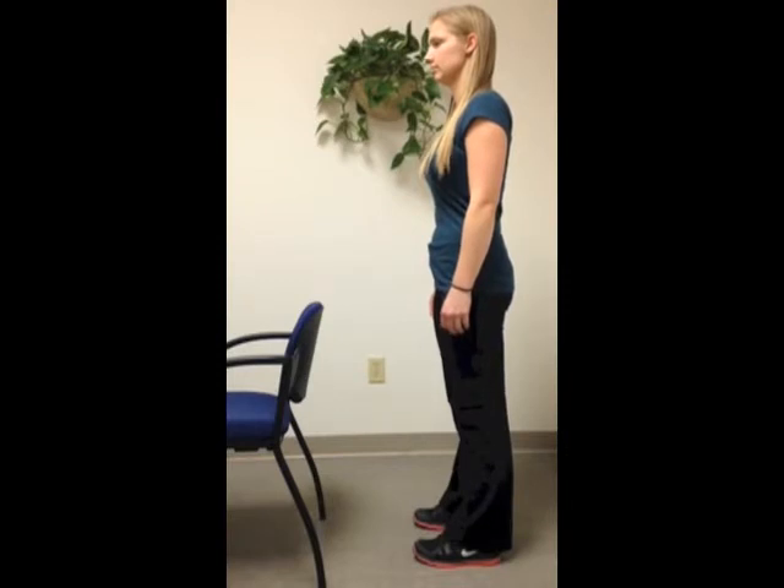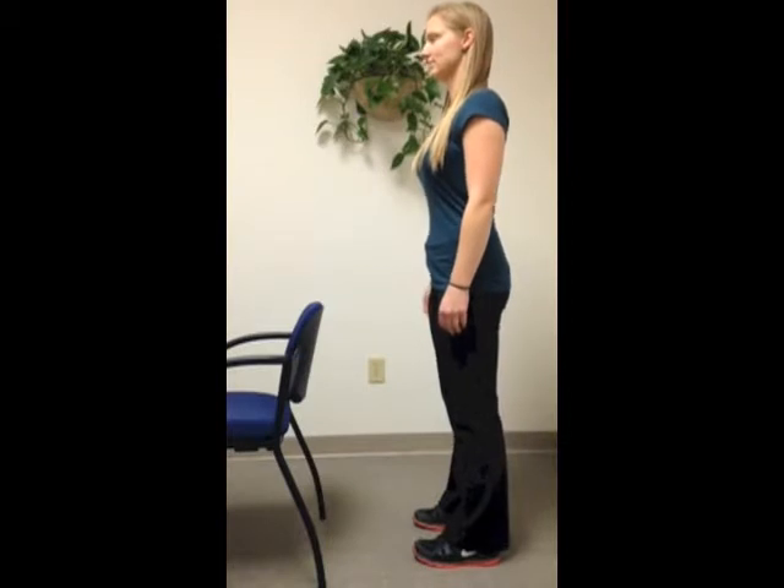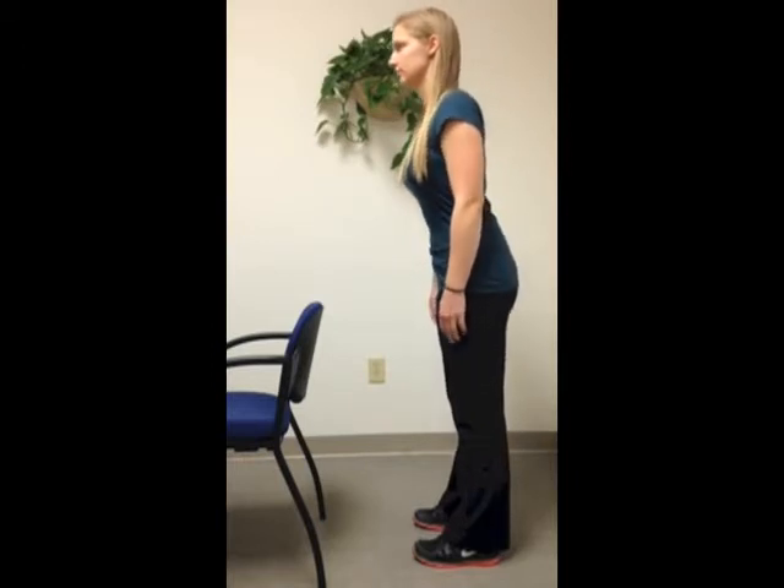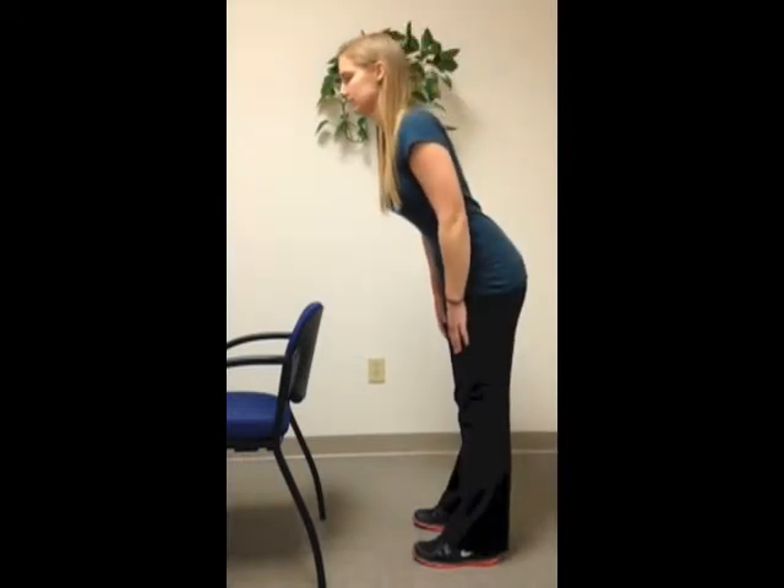Here's the test for local control of the lumbar spine, testing the multifidus muscle. Stand tall with your legs straight and your back in good posture — a neutral pelvis and lumbar spine.